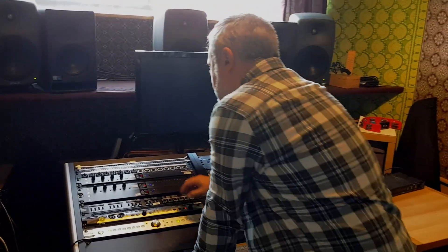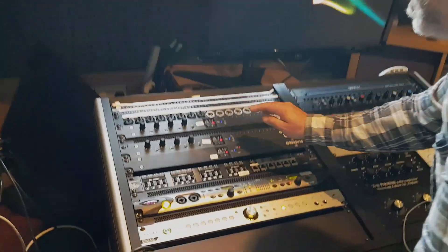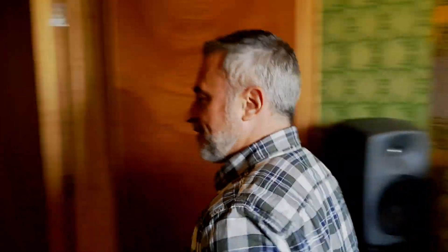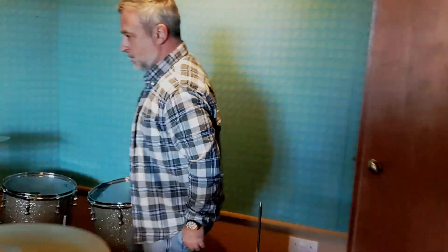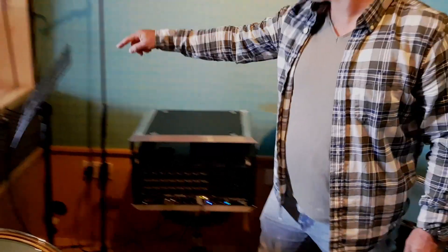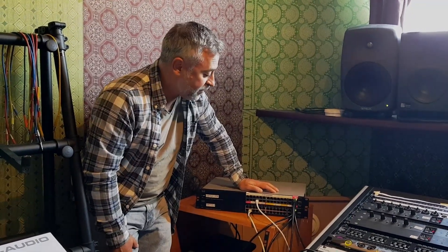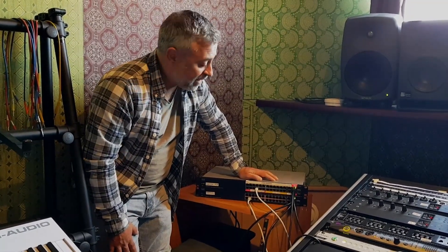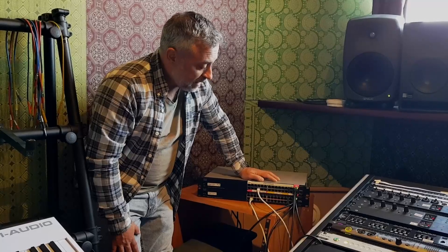We have a combination of interfaces: two IOX, another DLI, and if we go to the other room we also have a Tactus stage 32-channel interface and a couple of headphone boxes, the Q. I've been buying two second-hand Cisco SG39300 28-port switches. You can find them on the market for 200 pounds second-hand and they do the job perfectly.